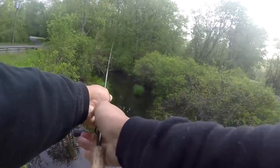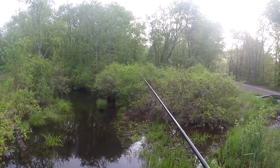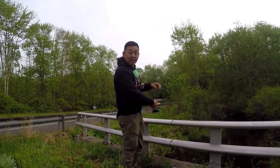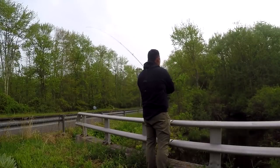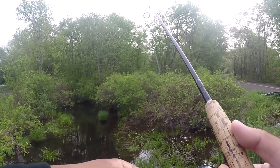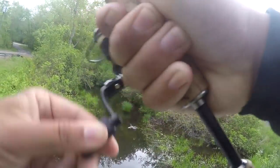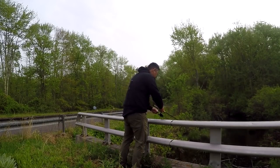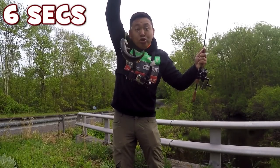All right, casting all the way to the back. Beautiful, very good cast. I had a fish — definitely have something biting back there. First cast, something small, biting on the inline spinner. Got it — come here! What is it? Oh, it's a brook trout! Brook trout on the inline spinner.